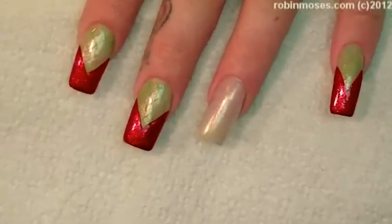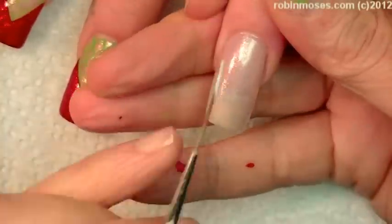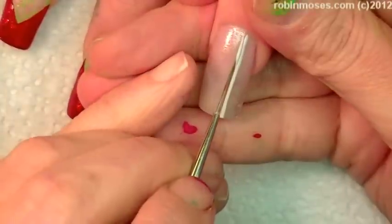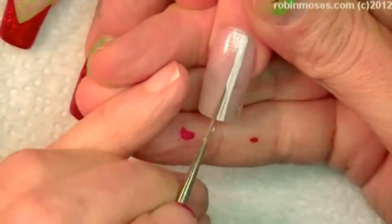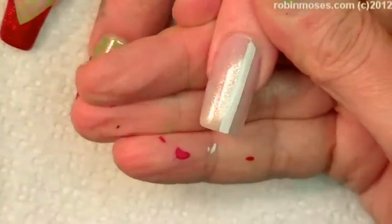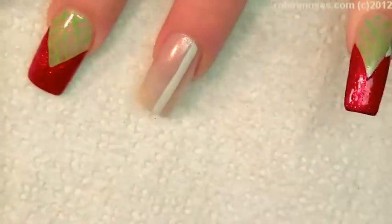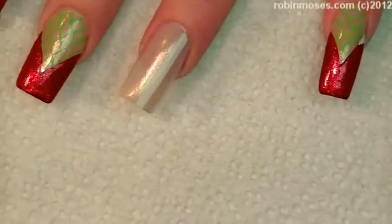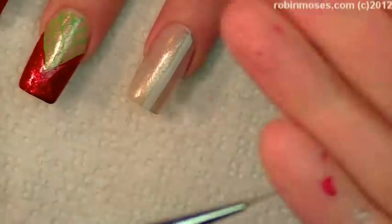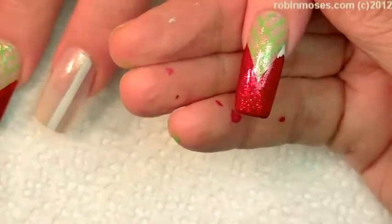On the accent nail I'm going to make a candy cane like this. I'm using gray acrylic paint — not polish. On the rest of them I'm going to put a lid off. I need a finer brush — there it is. With this lighter one I'm going to do light lines.